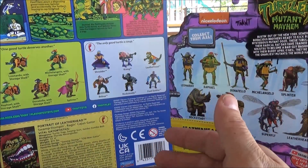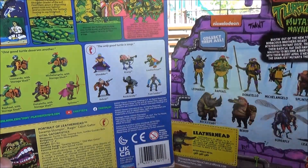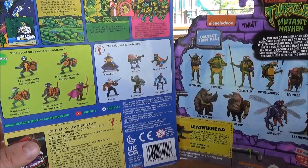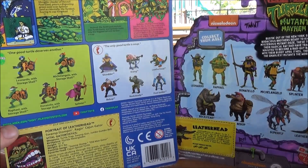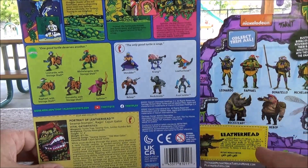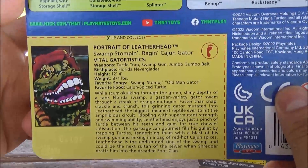Looking at the back of the packages, we see what a 30-plus years difference makes in promoting different toys. Even though it's a similar concept, we get to see the actual toys with the newer one, whereas we get very different — perhaps more screen-accurate — versions on the older backing. The bios are also tremendously different: the reissue shows all the vital statistics and a full bio, whereas the Mutant Mayhem version gives you a much more simplified menace-meter version.